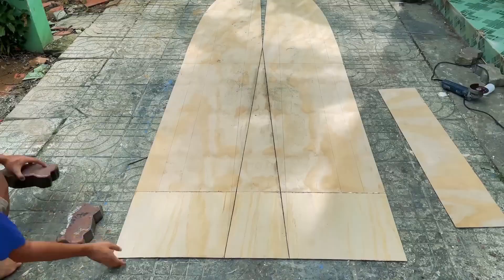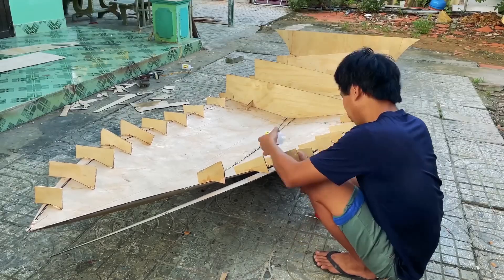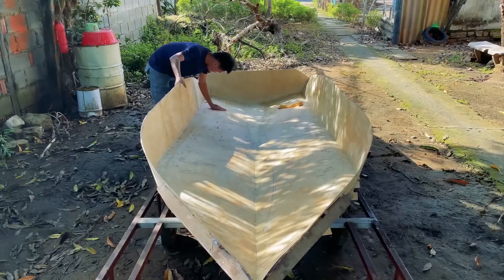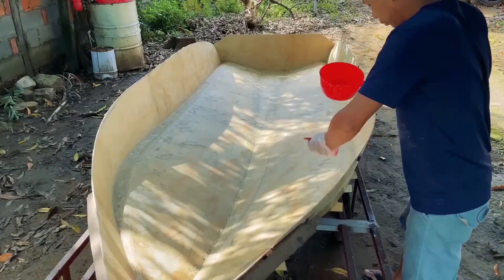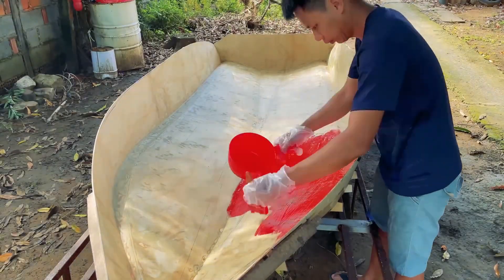He started cutting up plywood, which will be used as a mold for the hull of the boat. Before he could start creating the hull, he needs to apply a release agent to the plywood. This will make it easier to remove the plywood when the fiberglass has dried.